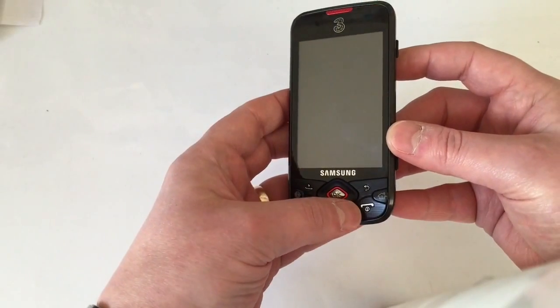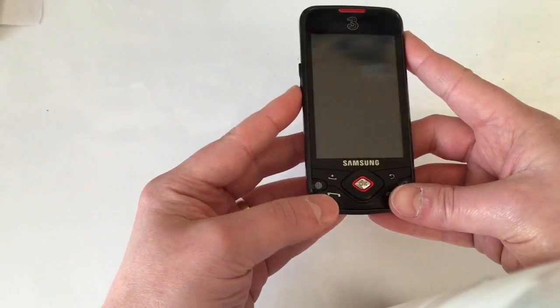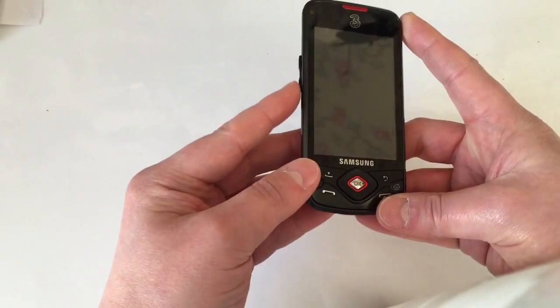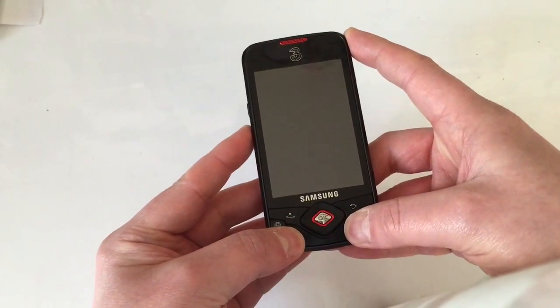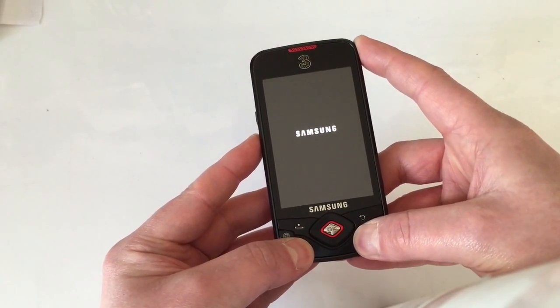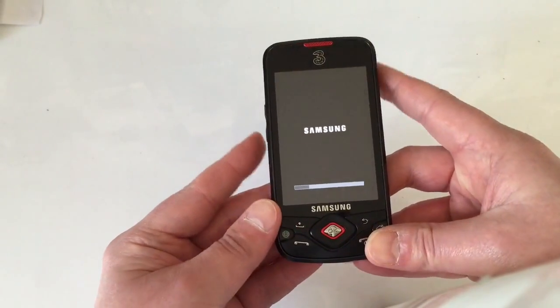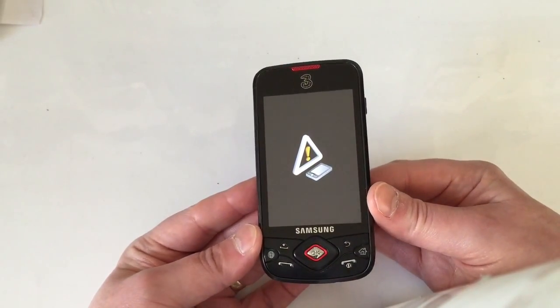Now hold down three buttons: the volume down, the call button, and the power button. Hold volume down first, then call, then power, and you'll see the screen come up with a little line.